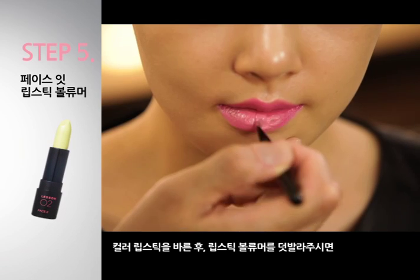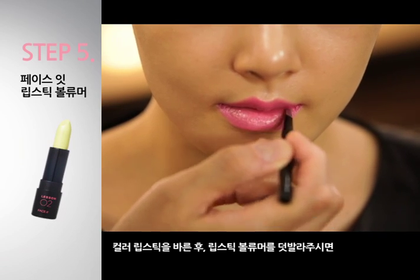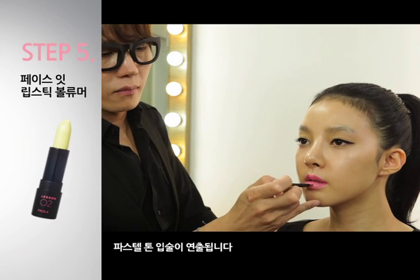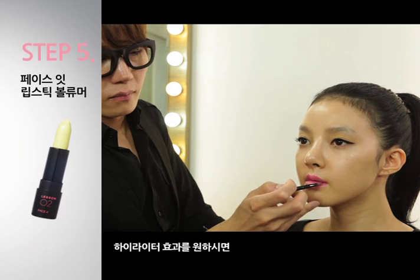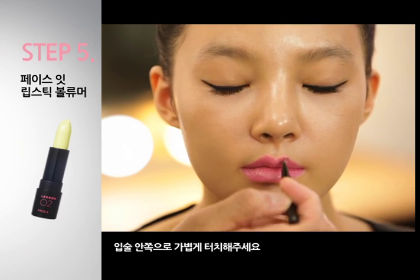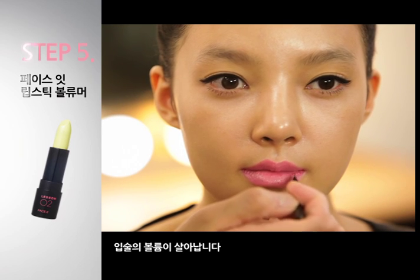컬러 립스틱을 바른 후 립스틱 볼륨어를 덧발라주시면 파스텔톤 입술이 연출됩니다. 하이라이터 효과를 원하시면 입술 안쪽으로 가볍게 터치해주세요. 입술에 볼륨이 살아납니다.